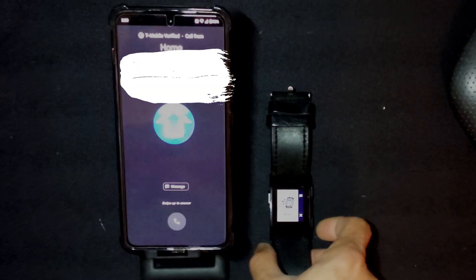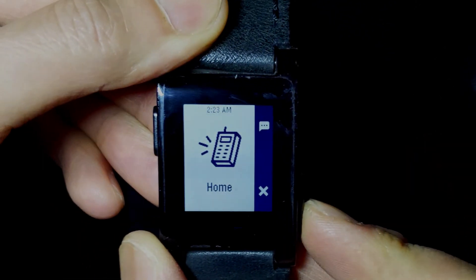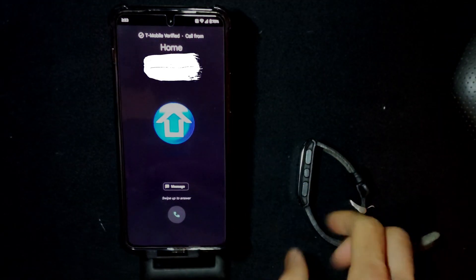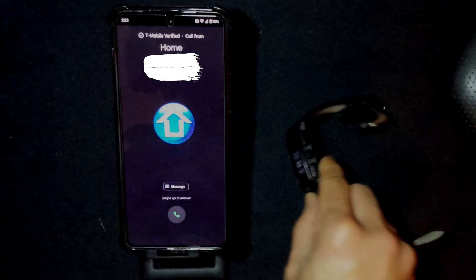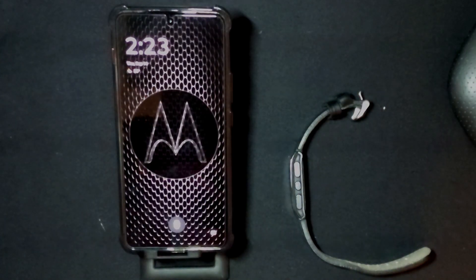One thing to note is that with this default setup, you will still get notified when someone calls you and you will see who's calling. However, the actions you pick on your watch will not affect the status on your phone. For example, hitting end call ends the notification on the watch — it stops vibrating and goes back to the watch face — but the phone does not get the command. You will need to end it on the phone directly. To work around this, watch my video on installing Dialer for Rebel services.